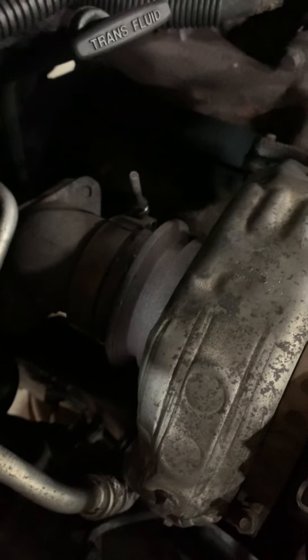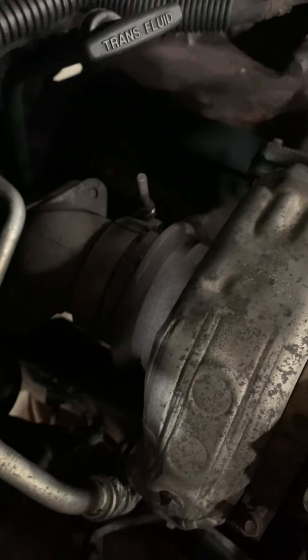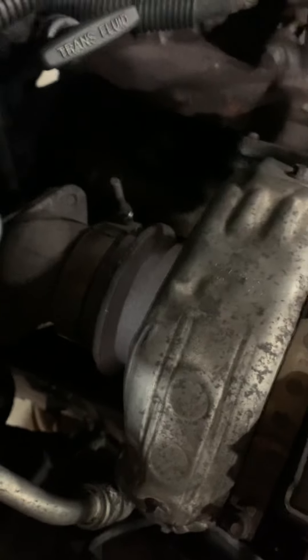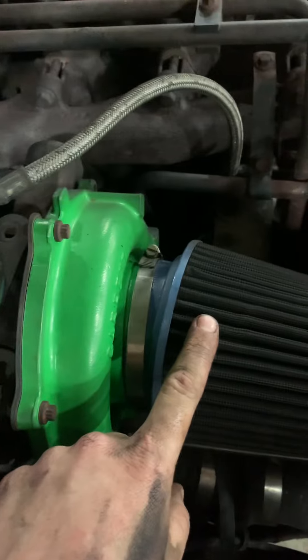I'm going to buy a 6-liter downpipe and weld the v-band to the pipe to make that work — that way it's full 4-inch all the way up. I also need to make an intake elbow; I just have a filter slapped on for now.